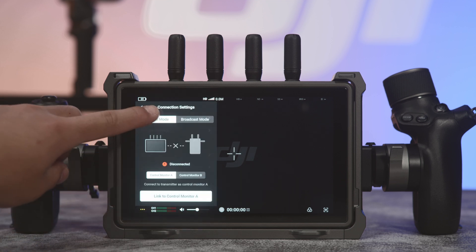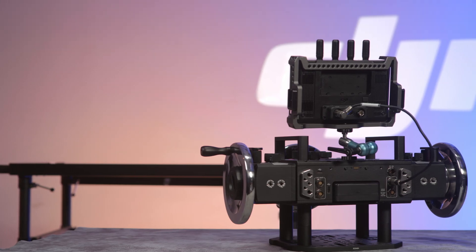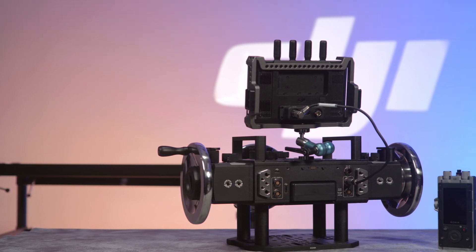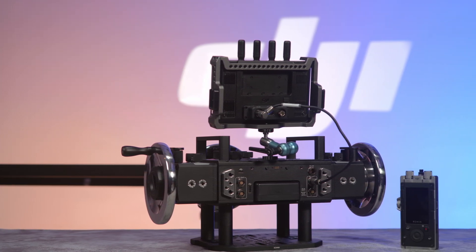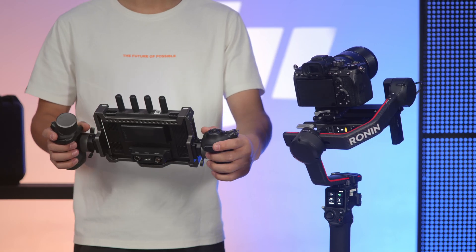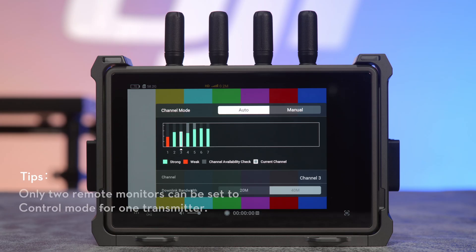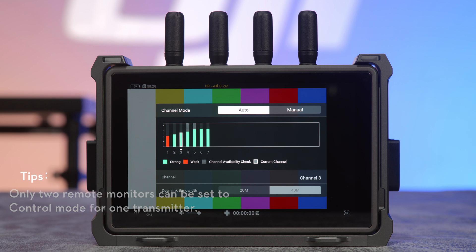When the DJI Hi-Bright Remote Monitor is set to Control Mode, you can change camera settings remotely. With the DJI Remote Monitor Expansion Plate, a remote monitor can connect to DJI Master Wheels and DJI Force Pro to remotely control the gimbal. In addition, Control Mode supports dynamic bitrate adjustment, making it more stable when multiple devices are used in conjunction.